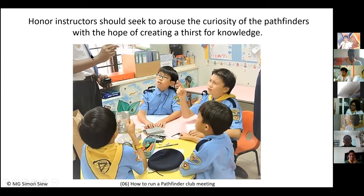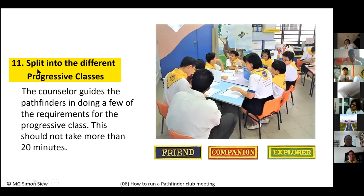For example, one instructor teaching computer honor took apart a secondhand computer and showed Pathfinders what was inside. The Pathfinders were fascinated seeing the internal components for the first time. This is the kind of standard all Pathfinder instructors should aim for — coming prepared with actual practical visual aids to arouse curiosity and create a thirst for knowledge.